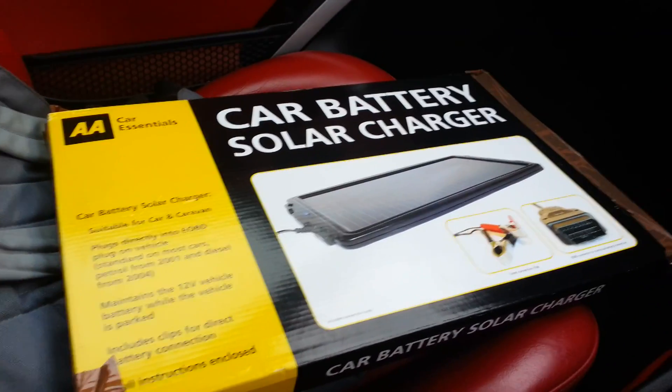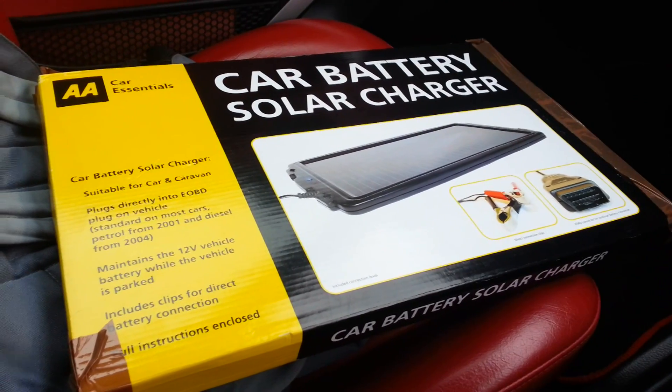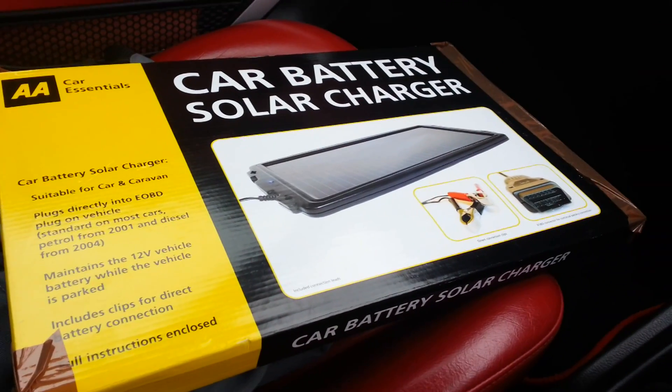How you doing folks, Nick here again, and today we are going to do an unboxing and trial of the AAA Car Essentials Car Battery Solar Charger.